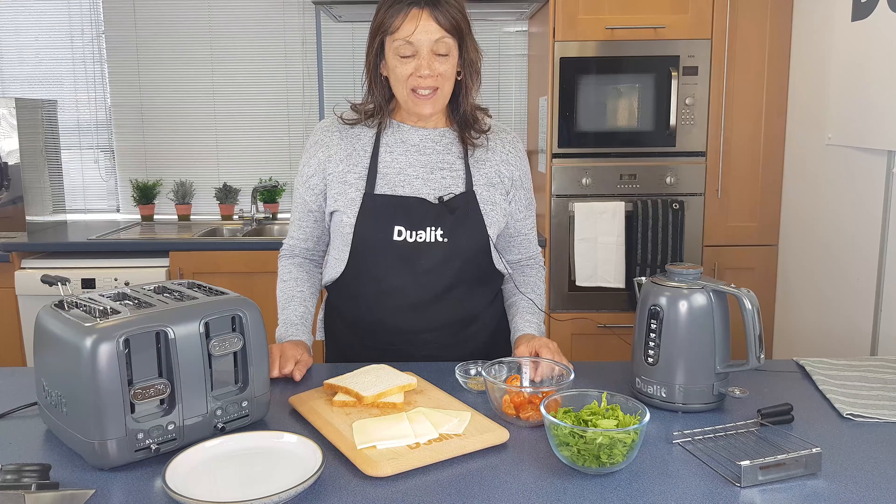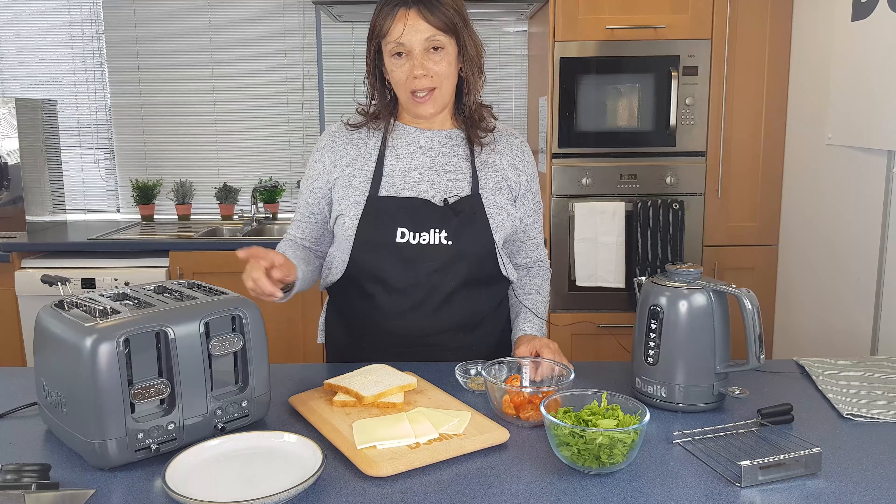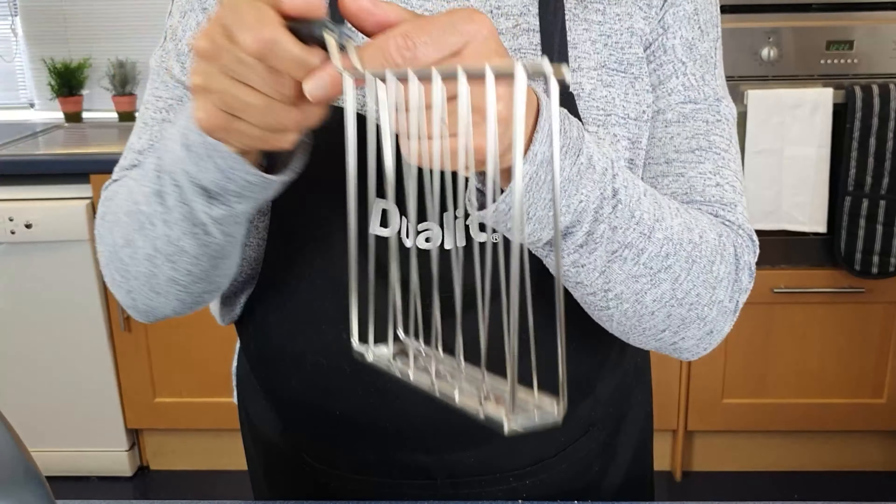Hi guys, Pauline here and today I'm going to show you how to make a cheese and tomato toastie using the Domus toaster and the lite cage.